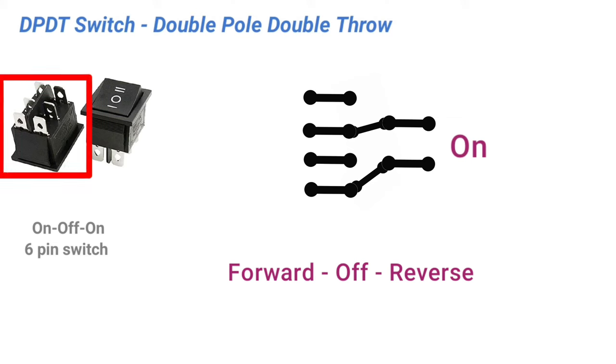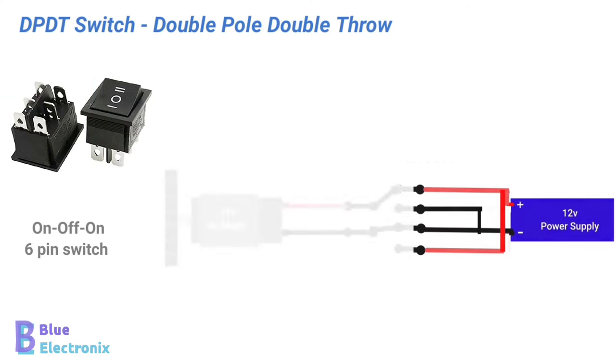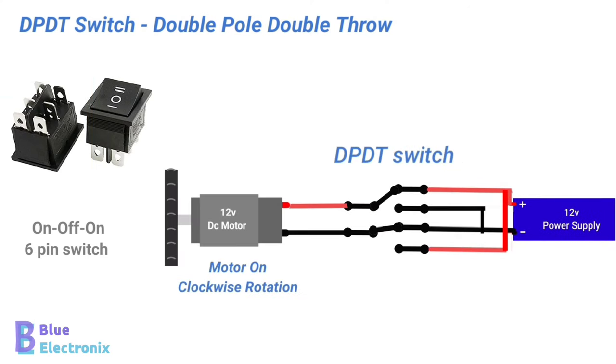DPDT has six pins, and the working of this switch is shown in the animation. Here we can see the positive terminal of the motor is connected to the positive terminal of the battery, and negative to the negative terminal of the battery. So, the motor will rotate in the forward direction.